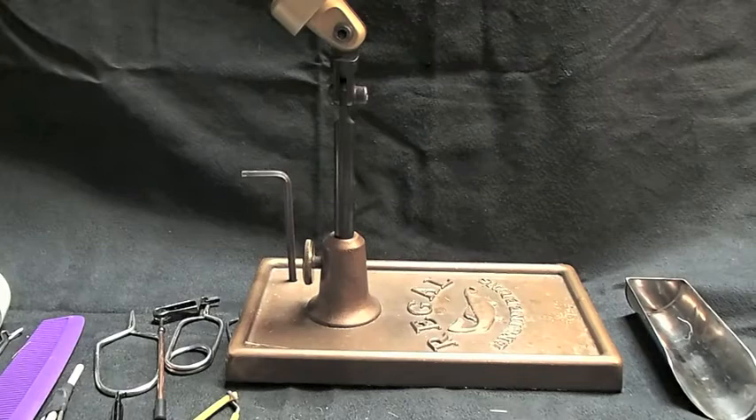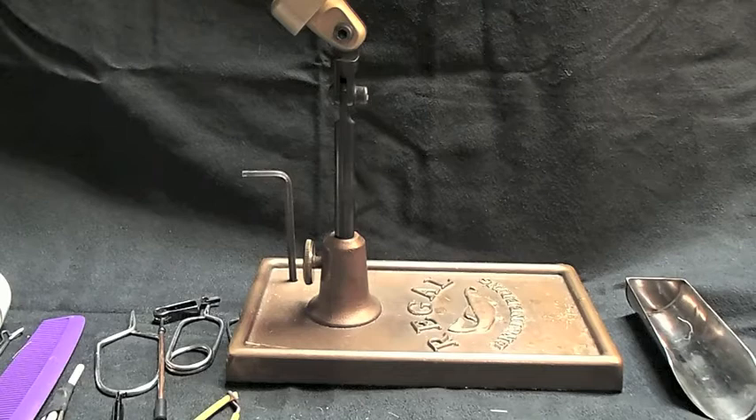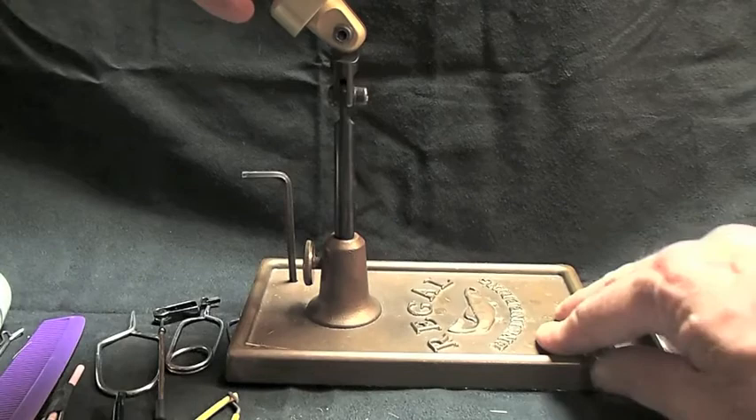These are tools of the trade, so to speak, for the endeavor called fly tying. Right off the get-go here, the very most important tool or item that you're going to need is a vise.